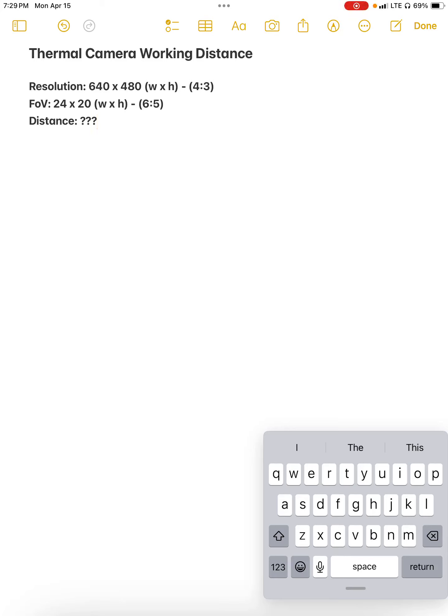In this video I'm going to demonstrate how we figure out what our maximum working distance should be for a given flaw size. I'm using the same information as in the last video I produced where we found what the pixel size was. Here we're going to work the other direction. We're going to use a camera that has a thermal sensor with a resolution of 640 by 480 pixels and a field of view lens that is 24 degrees wide by 20 degrees high. We're going to figure out what our maximum distance is that we can stand while we image an object.